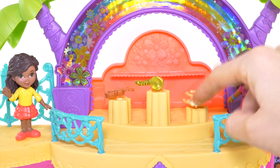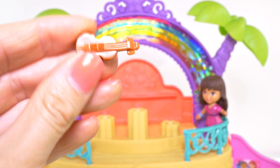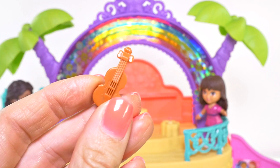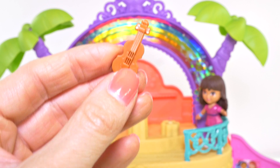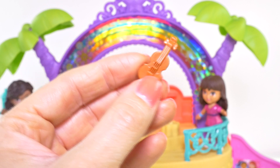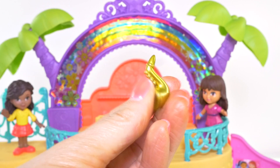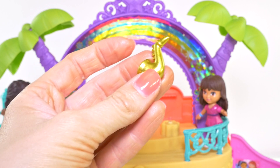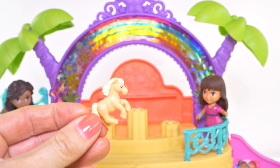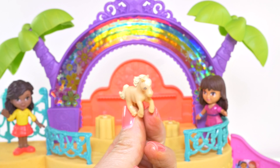I wonder what sound this horse will make. Did you guys know that the word for violin is spelled the exact same way in English? You just say it a little bit differently — instead of violin, you say violín. And the word for saxophone is almost the same too; in Spanish you say saxofón. Do you guys remember the word for horse in Spanish? Caballo.